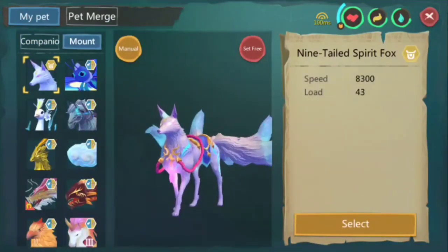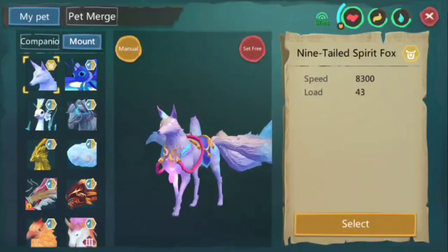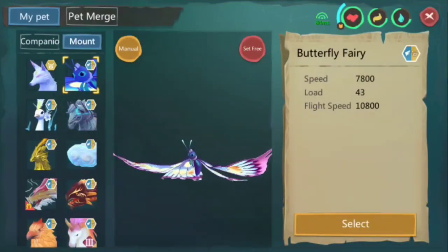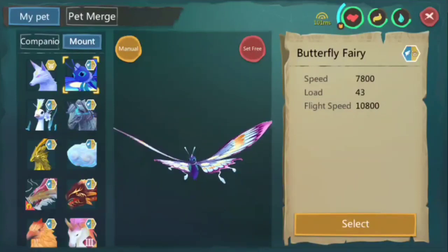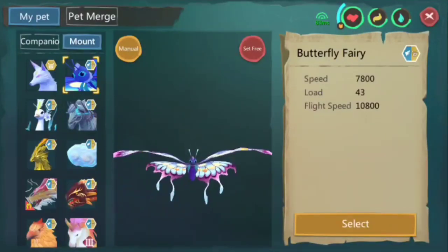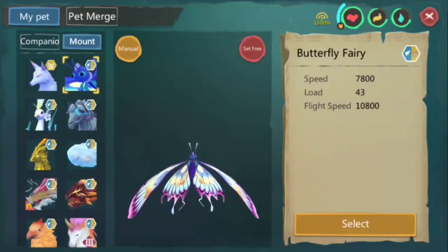Now for my current mounts. I got this from the Nine-Tailed Fox gift pack — you can buy some at the trading house, I think it's around 15,000 gold coins, which is around 3,000 to 5,000 pesos or so. And this one I got from the Butterfly Event pack. Speed 7,800, flight speed 10,800 — the load is a bit poor but it looks good. If you don't mind spending a lot of money, you could buy packs. Some cost 20 credits, some 30, some 50, and the most expensive is Koi at 160 credits.